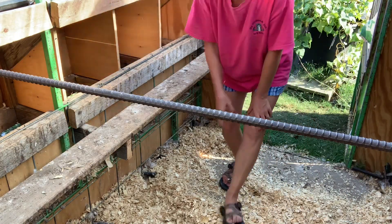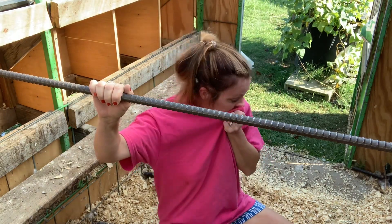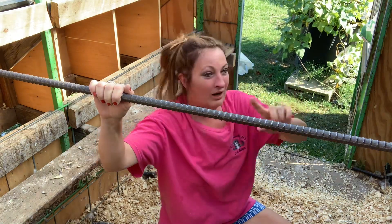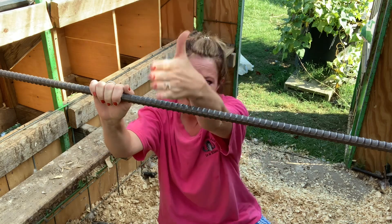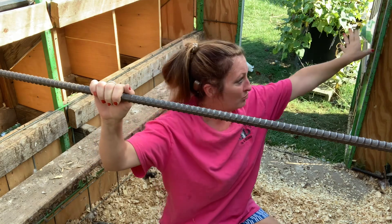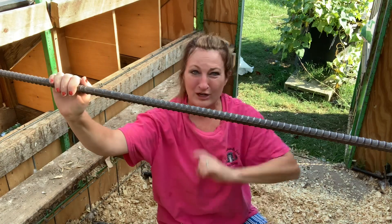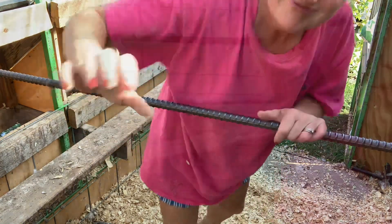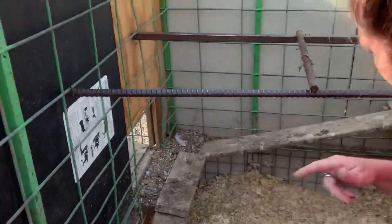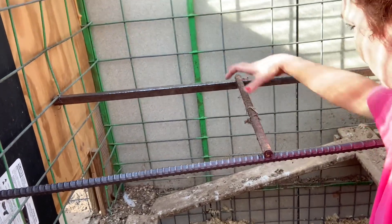Now I've got these two metal roosts in place. I'm going to go try to find a bar that will reach from the north end to the south end of the coop so they can roost away from their laying boxes. So far I haven't found a long one, but I did find a short one that will go in the center and give at least two more chickens a spot away from their laying boxes.